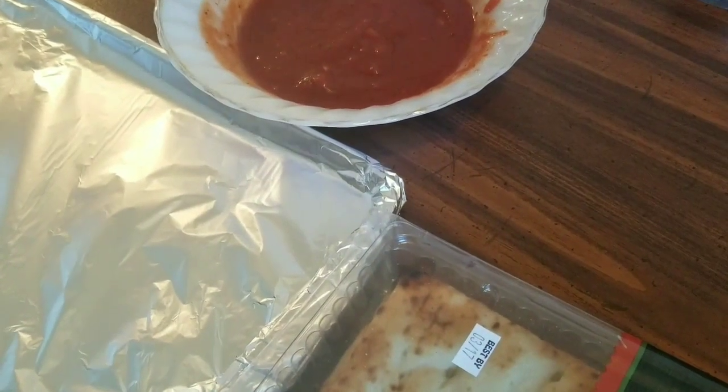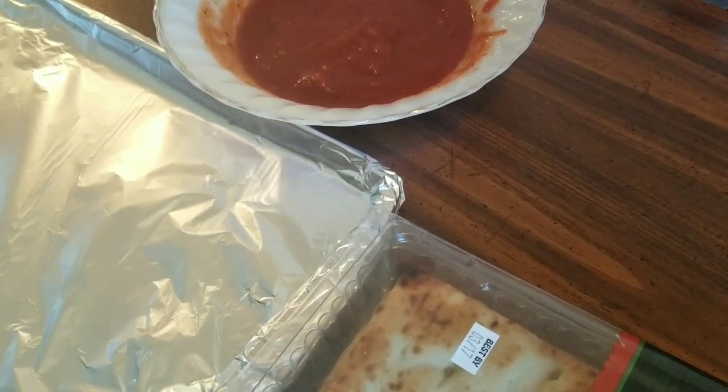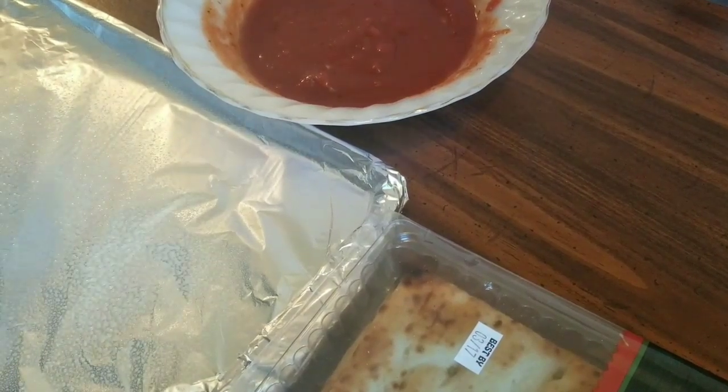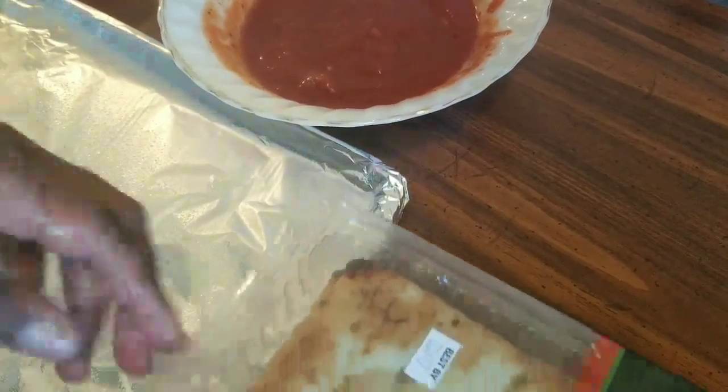Okay guys, I'm about to lay down my pizza crust. To keep it from sticking, I'm going to spray a little Pam onto my baking sheet — I've lined it with foil.